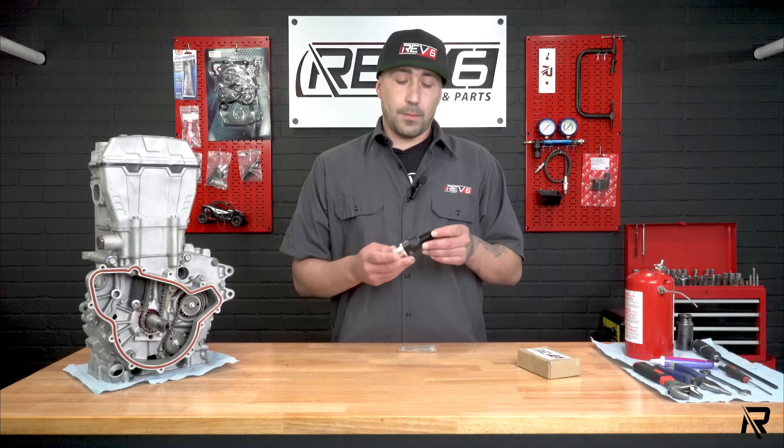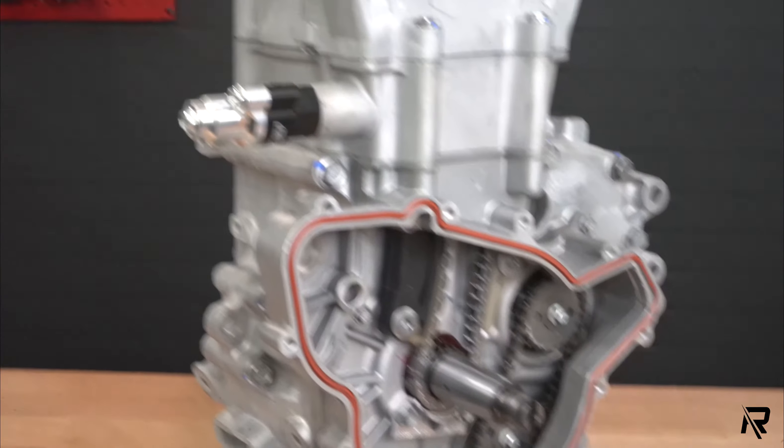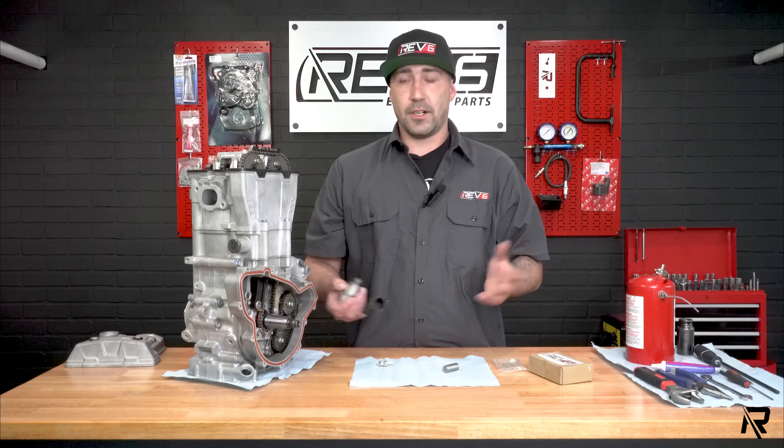Today I want to talk about our Rev6 upgraded cam chain tensioner. This is a ratcheting style tensioner. It's used for the OEM style hydraulics. Some of you know a lot of Polaris motors and engines — they come with a hydraulic tensioner.